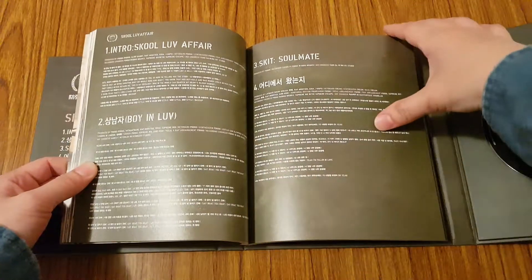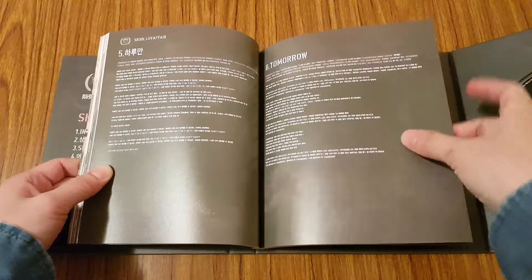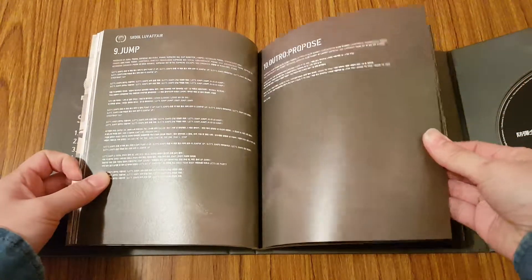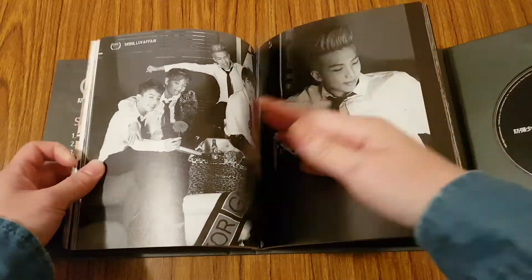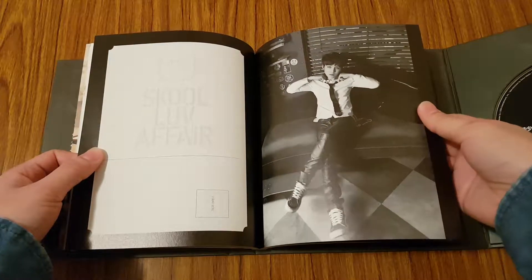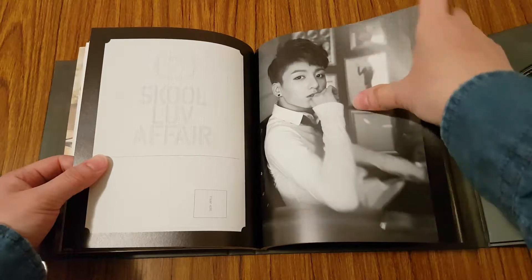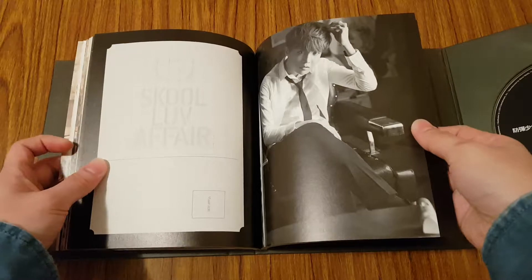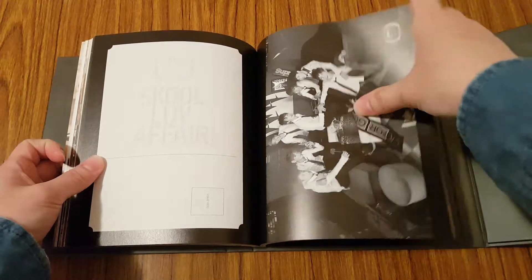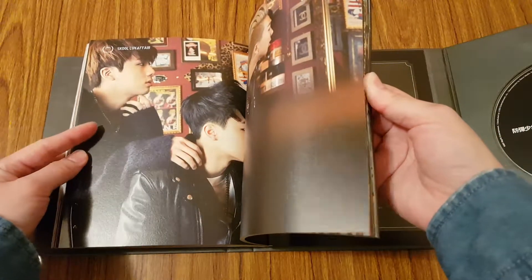You have the tracklist again, and you get into the lyrics of the songs. And you get some black and white photos of them. I think these are pages you can rip out to send as like a postcard.